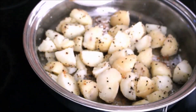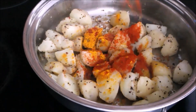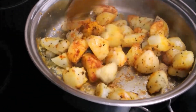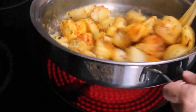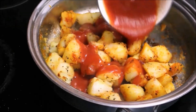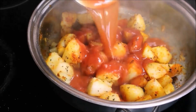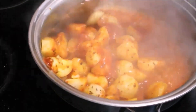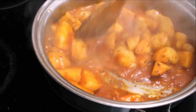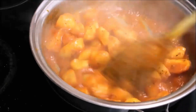Potato smells really good. Add turmeric powder, red pepper powder and mix it well. Add salt to taste and add diluted tomato paste. Mix it well and let it simmer for about a minute.